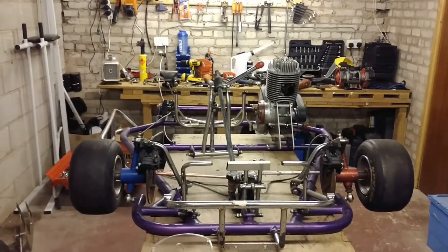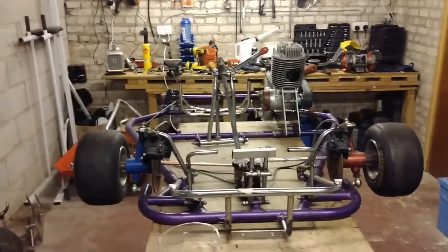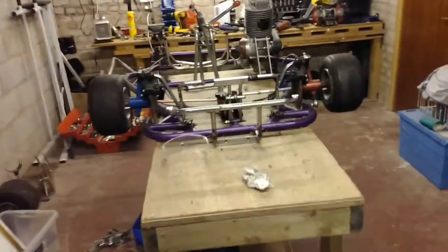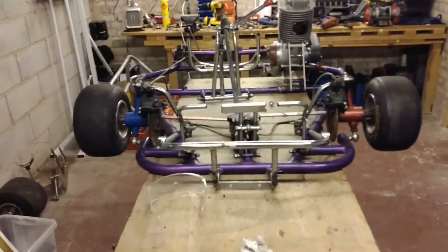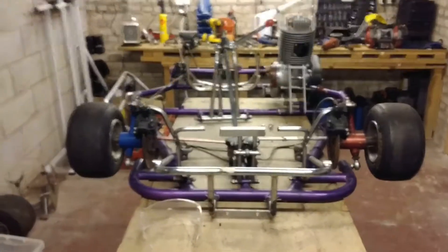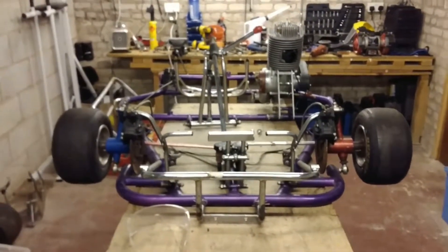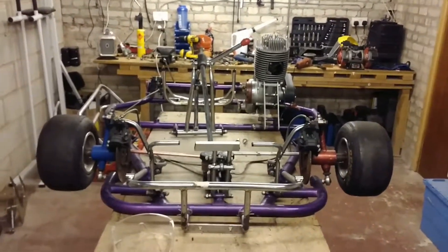I very much thought if you could do Meccano then you can build the car, and in some aspects you can. But even taking the under tray off was a hassle because all the bolts where they'd hit curbs were ground down. That's another thing you have to understand: how to get off bolts with no heads. If you've never done that before, you won't know where to start.